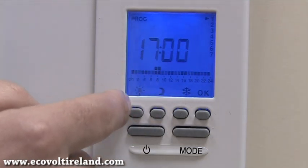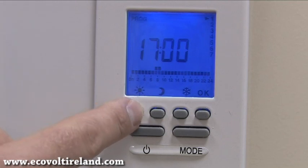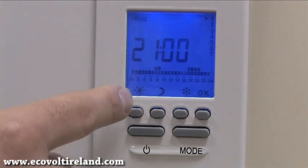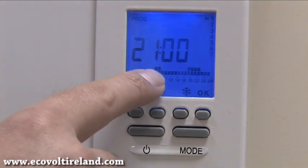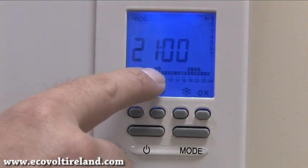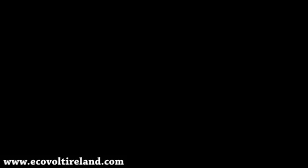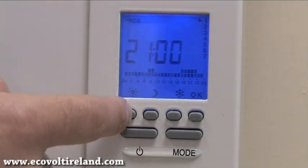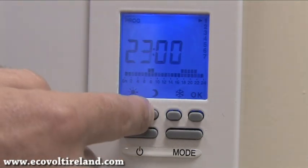I want the heating to come back on from five o'clock until nine o'clock, so I press the sun button up until nine o'clock. I have now selected my heating program for day one — heating on at seven until nine, and from five until nine in the evening. If you make a mistake and select an extra hour, you have to go back and repeat the process again.